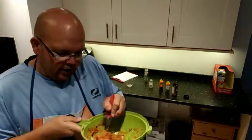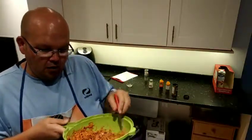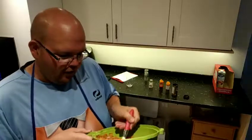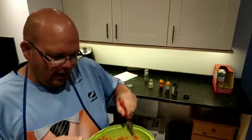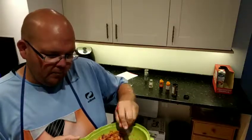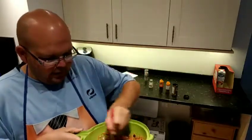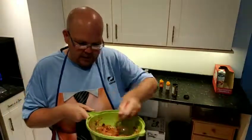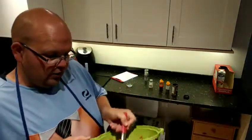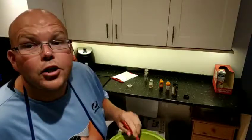The bad thing about onion bhajis is generally the calorific thing is not the bhaji itself, it's normally the dips. If you think about one of those nice fatty yoghurty dips or a nice mango chutney, which can be full of sugar. When I had my Indian food on the beach on Sunday, having it with some fresh salad was really refreshing. So I would definitely serve it with some nice green salad - maybe spring onions, or just some nice crisp lettuce or cucumber.